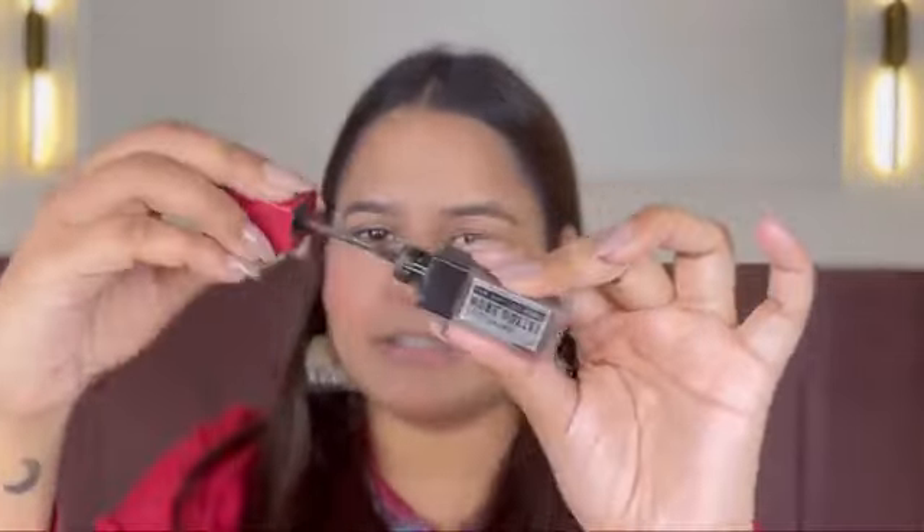Brow styling gel — just use this and run it through my brows. This gives the best look to my brows — it's intact, it's a fuller look. I do not like to use any other product; it looks really natural and really good. Just this and I am good to go.